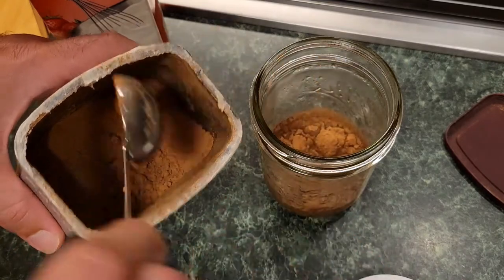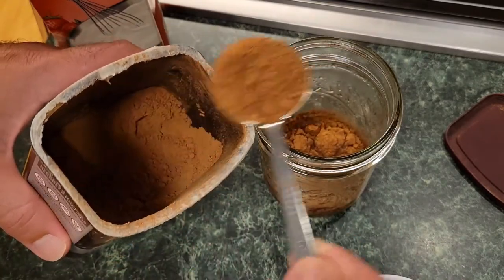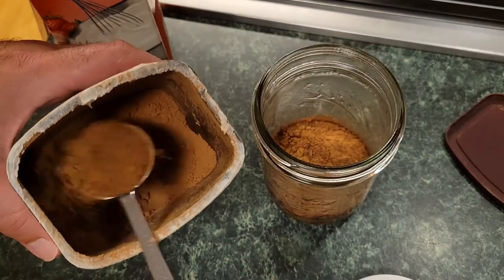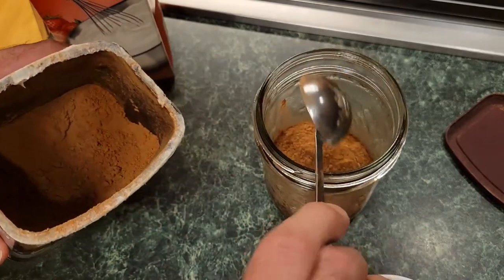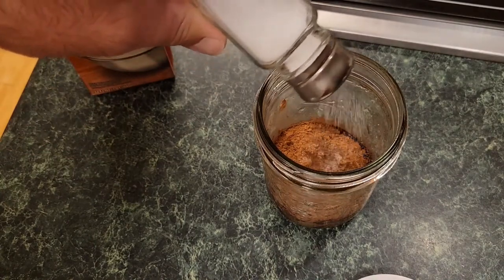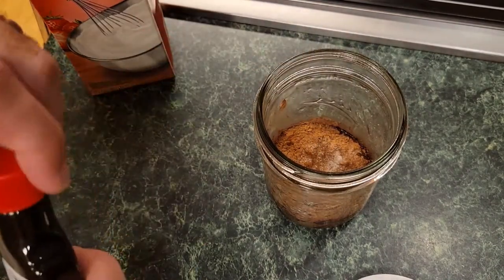I've tried more, I've tried less — three is the best medium for me because it's not too bitter and it's not too sweet, so I stick with three. Go nuts if you want to add more. Then you're gonna add a little bit of salt, because a little bit of salt makes everything sweeter, and some vanilla extract.